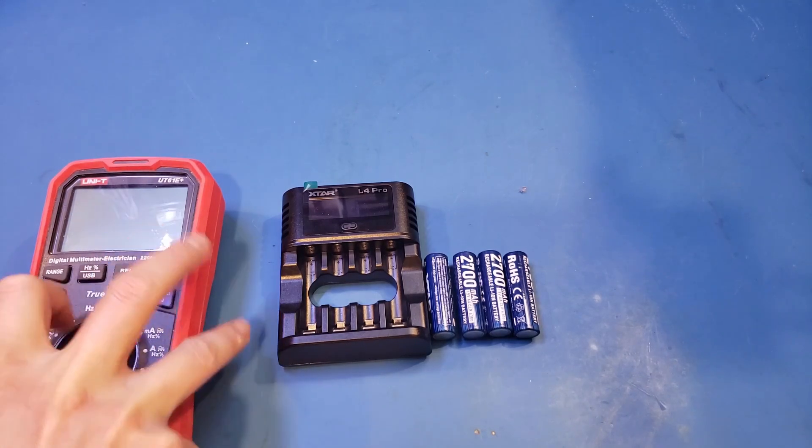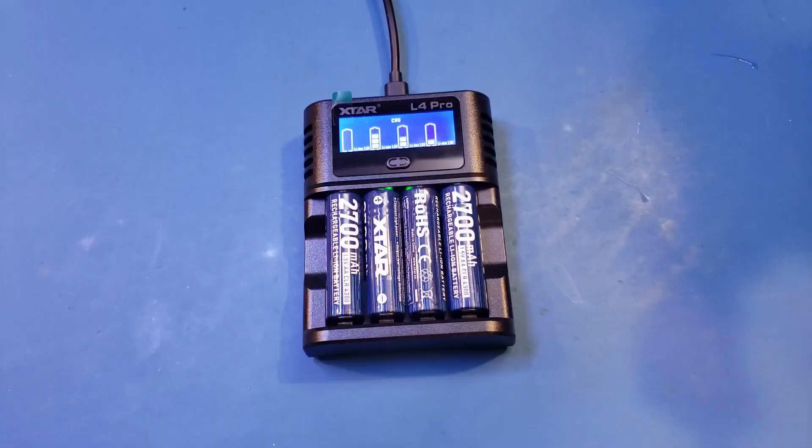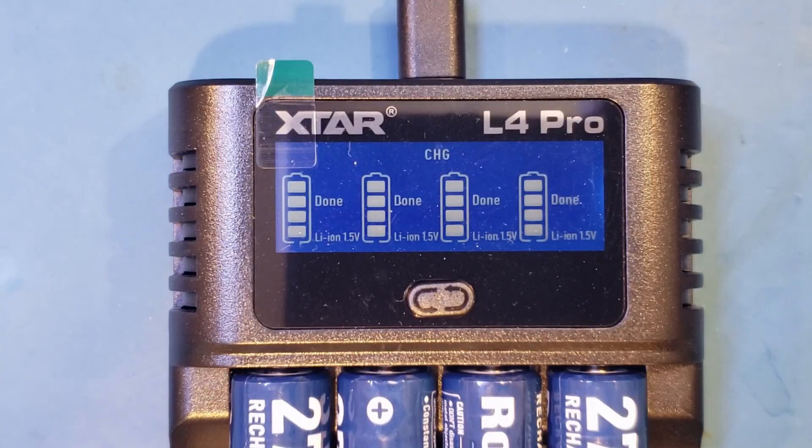Anyway, let's get back to these 2700mAh rechargeable batteries. I charged them up using the supplied L4 Pro charger. Once charged up, I did some capacity testing under different discharging conditions.